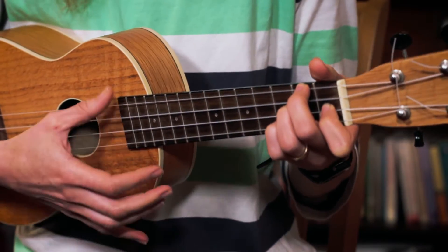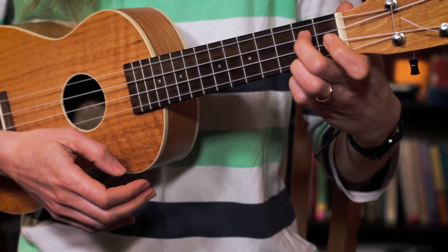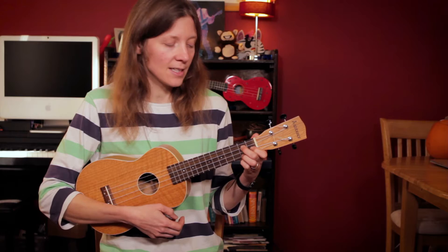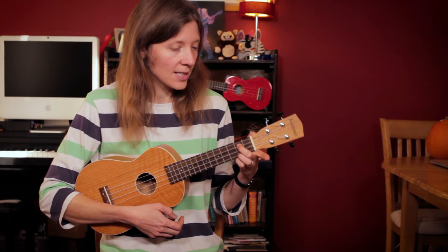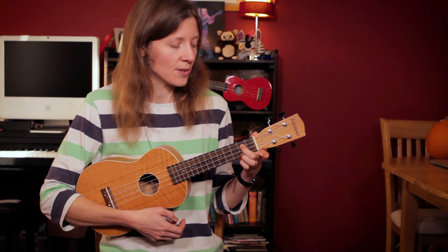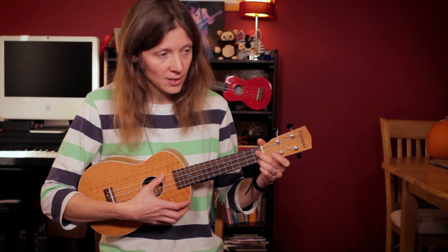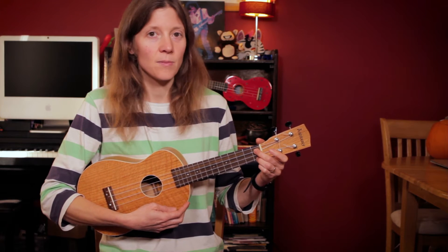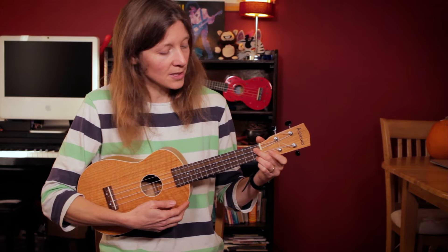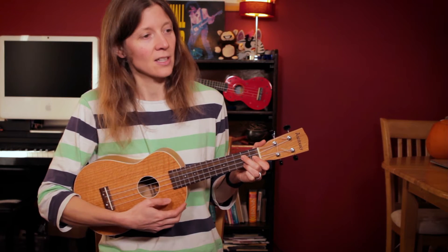D minor — 'you must remember this' — then G7. Now the C sharp diminished again. Finger-wise, it's best to take your index finger off. Keep that G7 shape, take your index finger off, and bring those two fingers down to the first fret — and then you get that C sharp diminished 7. It's good to do that because you'll be going back to G7 and you just push them back the other way.